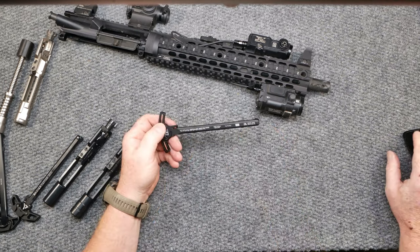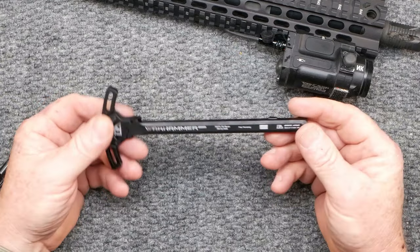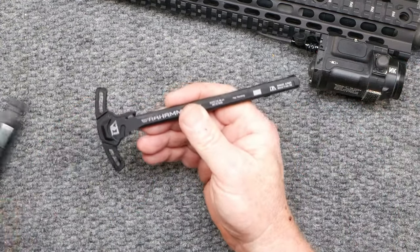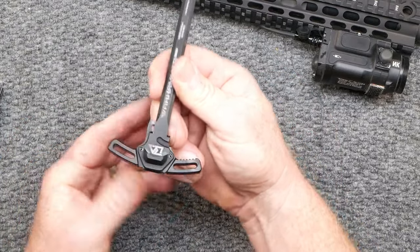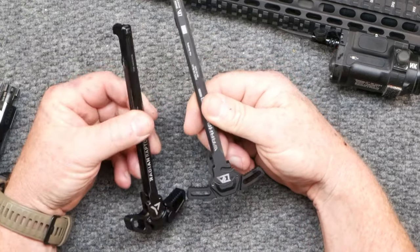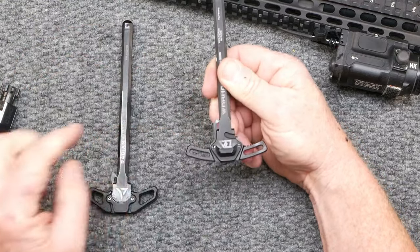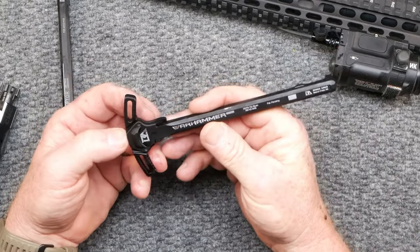So the Warhammer — pretty neat little deal. 7075 T6 aluminum, fits all mil-spec. Type 3 hard coat anodized. Perfect replacement for any factory charging handle. They also have instructions for those of you who don't know how to change it out. Oversized ambidextrous levers. I don't have a mil-spec charging handle on me right now, but one of my go-tos is the Radian Raptor. You can see the size — it's very similar. I like the thin design. You do have the gas blocker back here. If you're looking for a custom charging handle, this is pretty good.